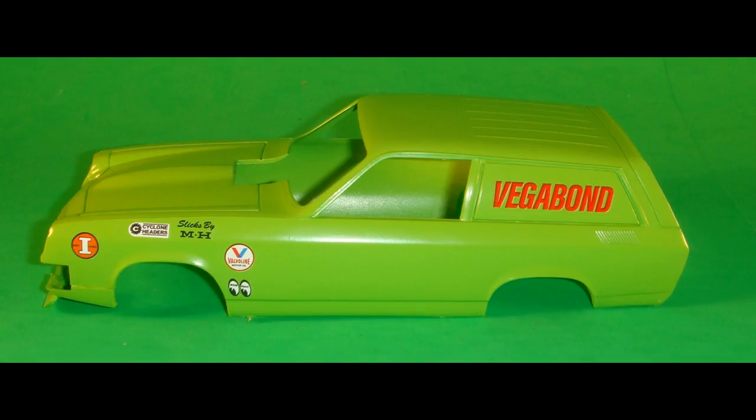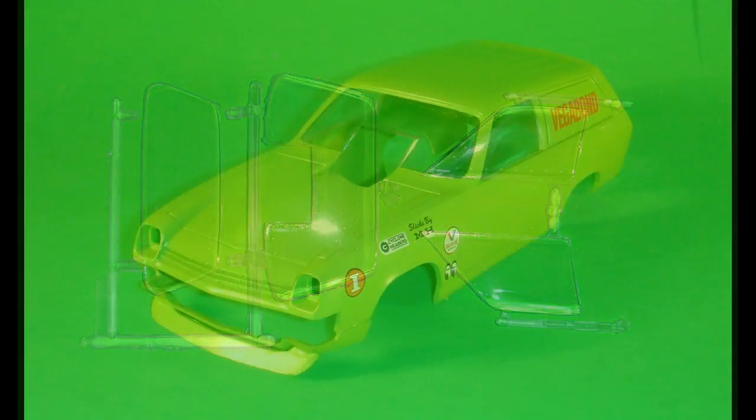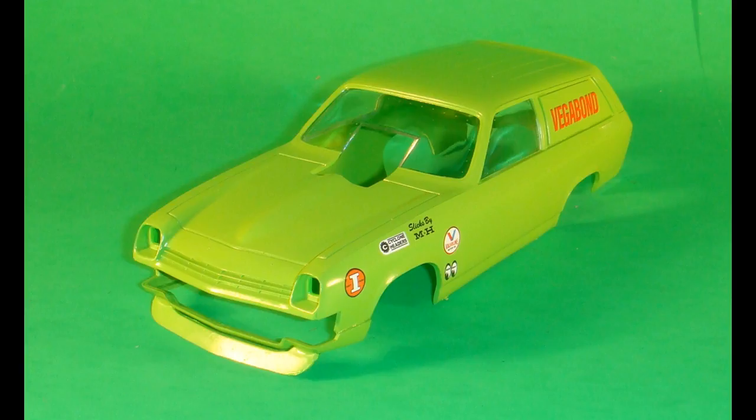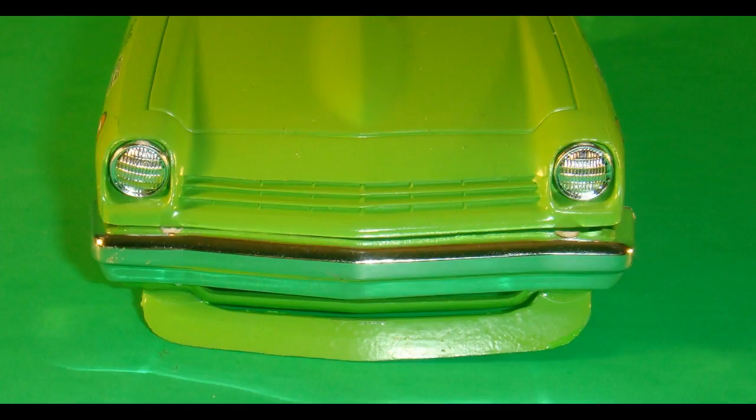Now it's time to grab the windows out of the kit and remove those from the tree carefully. I always snip off the sprue attachment points a little bit towards the sprue, and then sand off the edges to make sure you don't crack the plastic. You can use any of the white glues like Elmer's, a clear part cement, window maker from Testors, or even Crystal Clear from Microscale — they're all good solutions for putting windows in place. The front bumper is next and gets attached to the body assembly. There's an option of either headlights or headlight covers for this kit; for this build I used the headlights, so they are then attached to the body assembly.